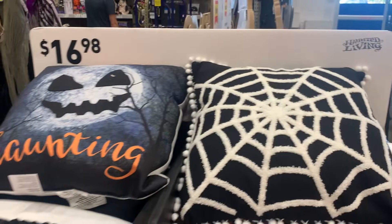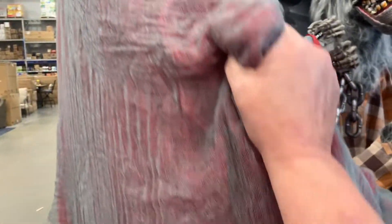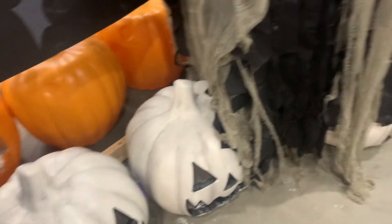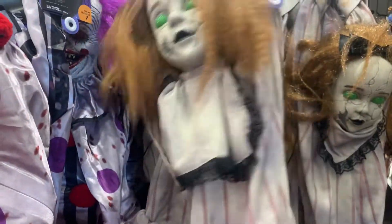We're at Lowe's, looking at their Halloween stuff. Do you want some Halloween pillows here, Rick? Nope. Let's get over here. We've got dog treats. Look at his floppy hands, though. That's like Brian's hands. I like her.